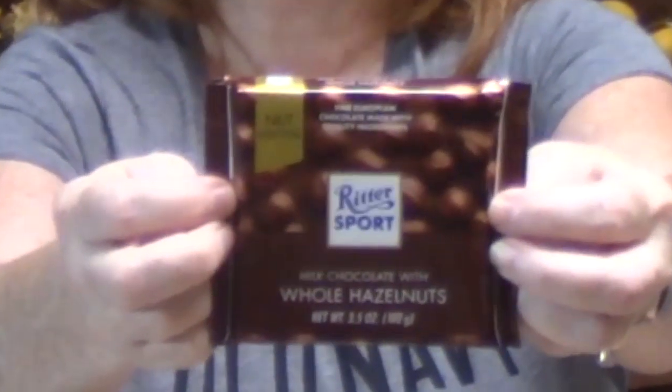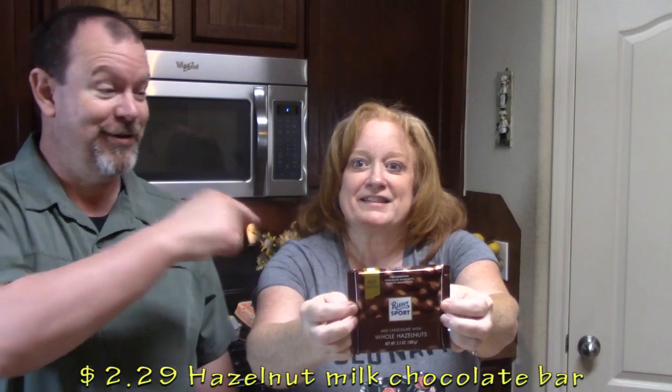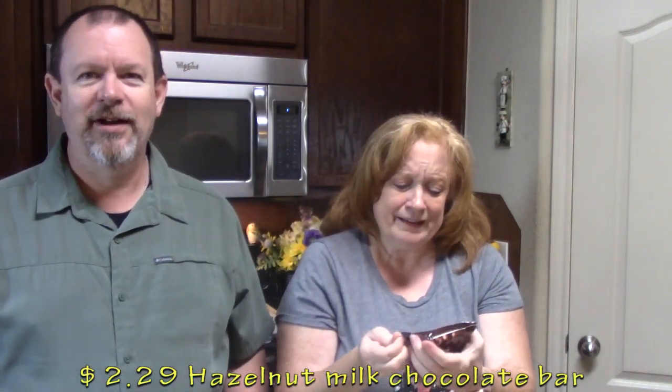We have something that Thomas is going to try for us — milk chocolate with whole hazelnuts. I did not put that in the cart; I snuck it in. It was over by the registers — impulse buy! Holy crap, it's got a lot of hazelnuts. It's thick — look how thick that is! What do you think? It's a nice little square. That's good. We don't have a treat for the beagles though.